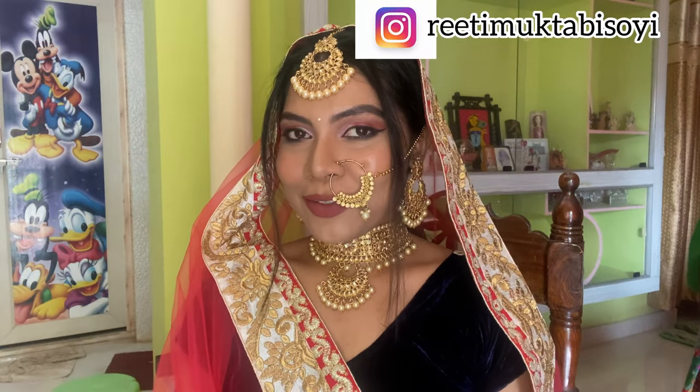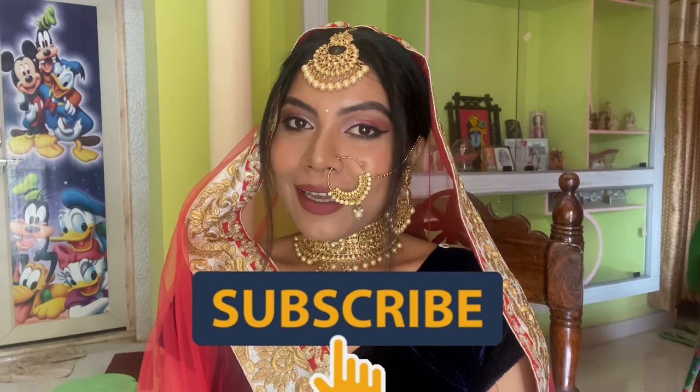Hello everyone and welcome back to my channel, and those who are new, hi, this is Rithi Mukta. I'll be really happy if you take a moment and subscribe to my channel. From the title you must have known that I'm creating a bridal look today, as the marriage season is going on. So if you wanna know how I created this look, without any further ado let's jump into the video.